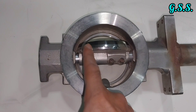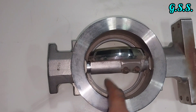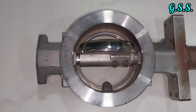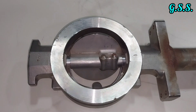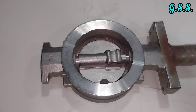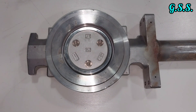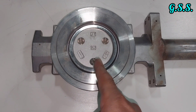When closing the valve, you can see there is no soft seat — everything is metal. The disc is full metal, and the inside body surface and sitting surface are also full metal. Now close the valve slowly, viewed from the opposite side — the disc is in closed condition.